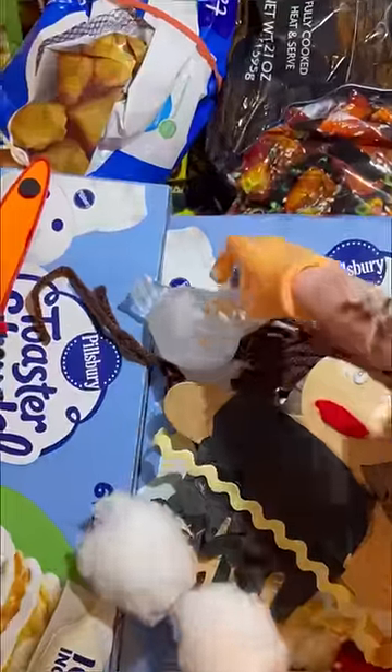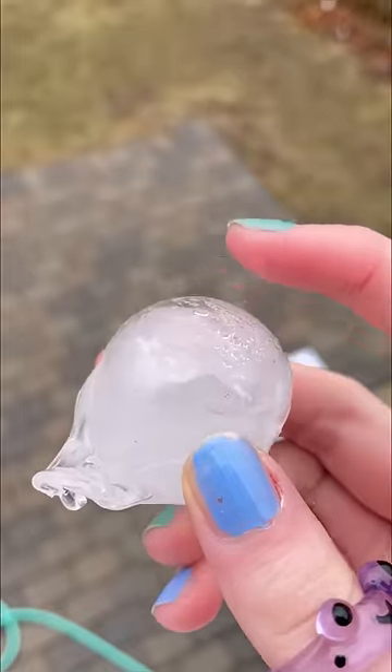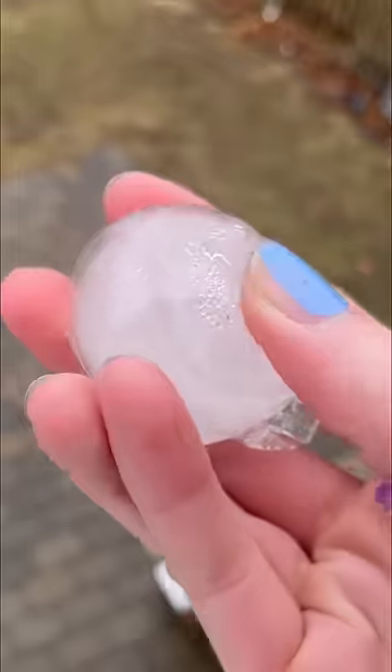Oh my god, you guys, here it is. Wait, it's still squishy? Let's grab it. It literally turned into like an ice cube ball. There's this air bubble that's like squishy, which is so cute. It turned into this little tadpole. This ball is rock solid — you can separate the ice.